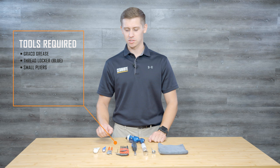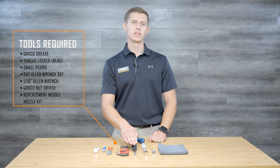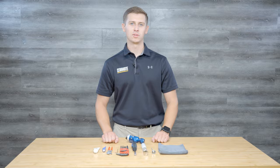The tools required for this project are Graco Grease Lubricant, Blue Thread Locker, a small pair of pliers, an SAE Allen wrench set with a 1/16th wrench, a 10 millimeter nut driver or equivalent, your new needle nozzle set, and a cleaning supply if you need it.